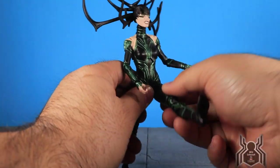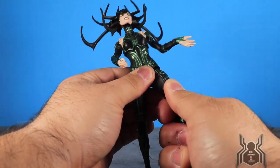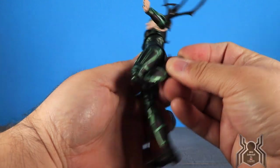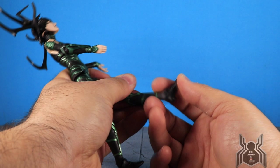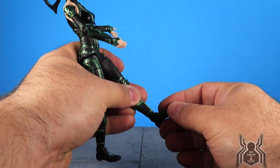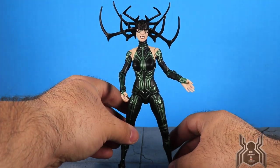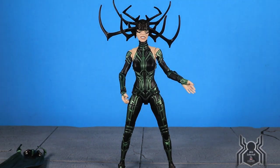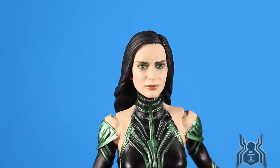The legs go out a decent distance, she can kick up fairly high, but she won't really move backward. There's an upper thigh cut, double-jointed knee that works well. No boot swivel, but the foot hinges all the way down and barely up, and we get a nice ankle pivot. Overall decent articulation, though she was pretty badass in the movie and unfortunately this figure won't be able to fully replicate that.